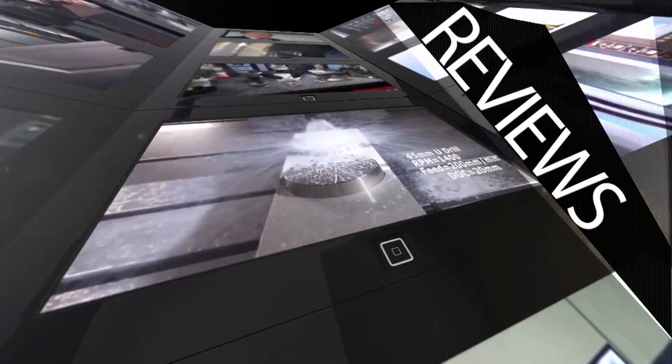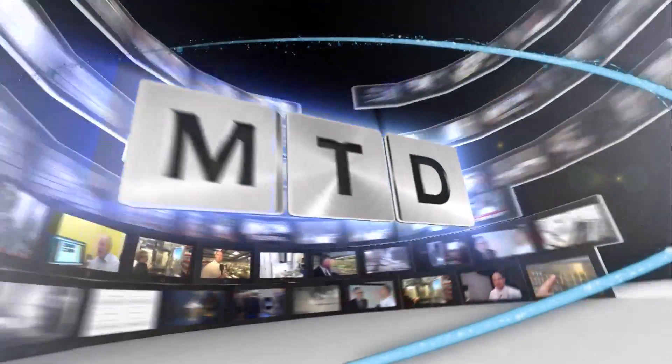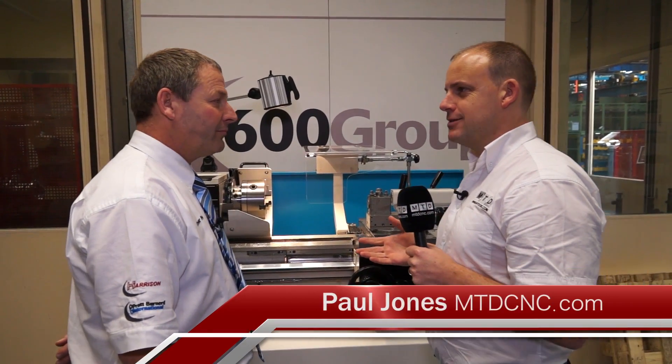MTD CNC, bringing you the latest engineering news, reviews, events and special offers via video media. So Trevor, I've used one of these machines in the past, when I was an apprentice and in fact after that.